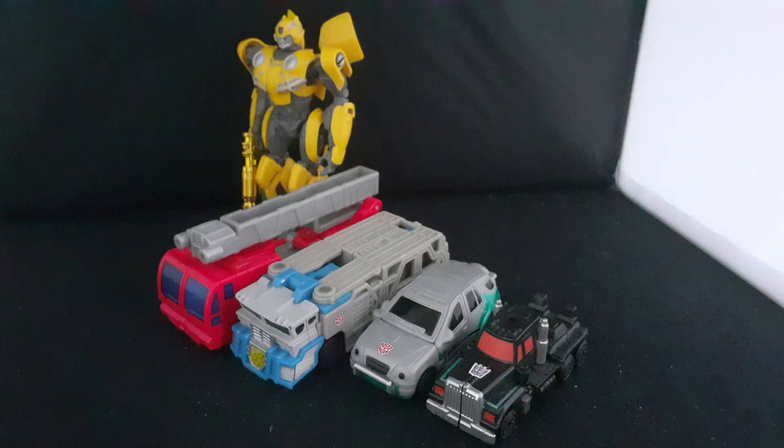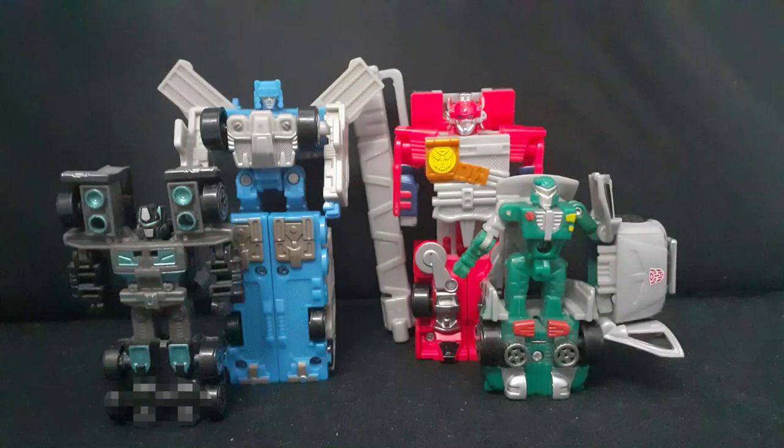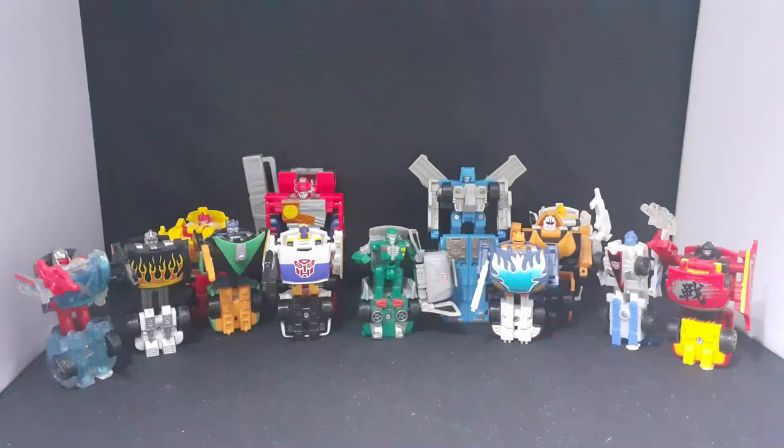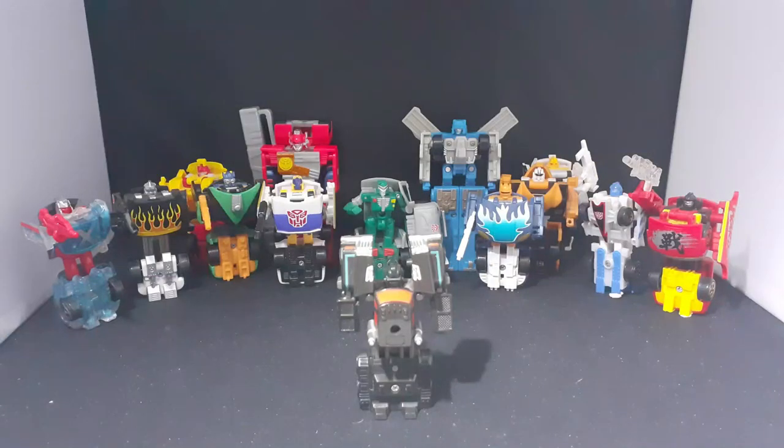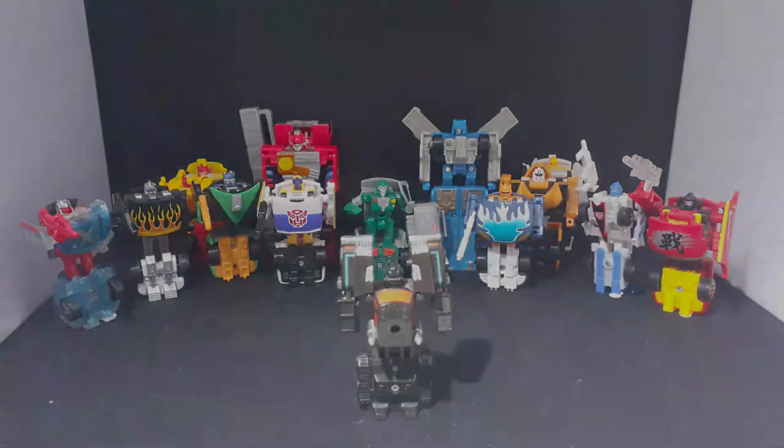Let's get them back into robot mode for my final thoughts. I like them — they are okay. I don't know why, but them having 100% show-accurate molds kinda takes away from how weird and janky the original Spy Changers were. But I still like them — they look good as a group. Also, we should thank the storyline for introducing us to our first fembots in Optimus and Scourge. Thank you for watching, don't forget to like, subscribe, and check out all my social media. And don't forget — Spy Changers Scourge feed pics available at her OnlyFans, only $5 a month.